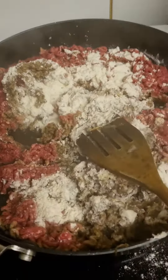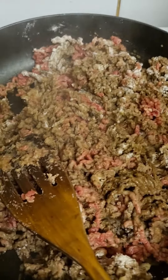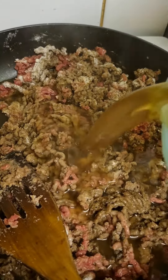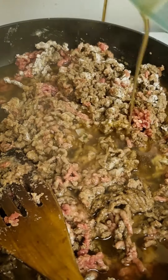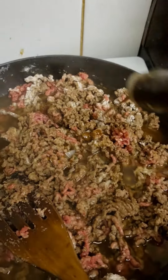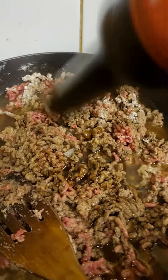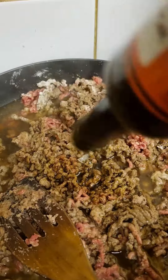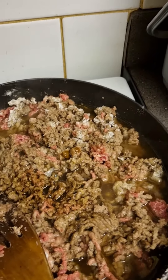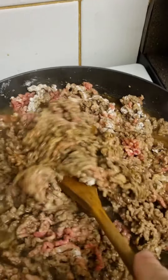That's the flour all stirred in now. Add in the stock and loads of Worcester sauce — about a tablespoon and a half — to give it a nice spicy flavour. That should do, give it another stir. Sorry for the dogs you can hear barking outside.